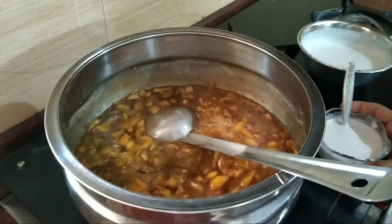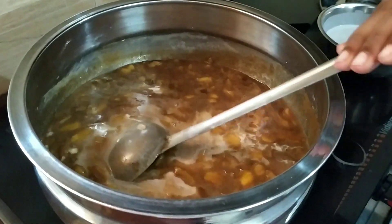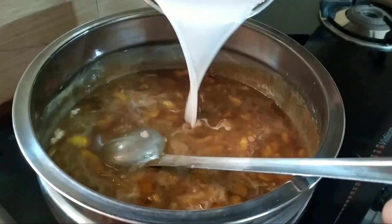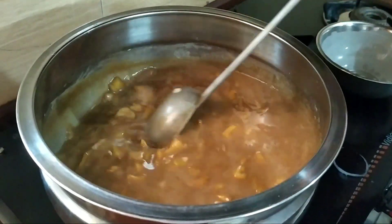Cut the mixture and add the rice. Add 1 cup of rice with another cup of rice. I will cook it again.